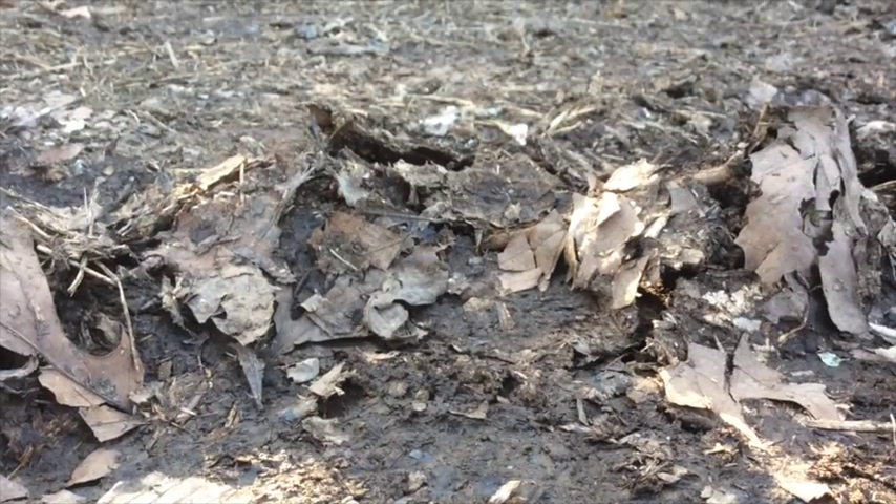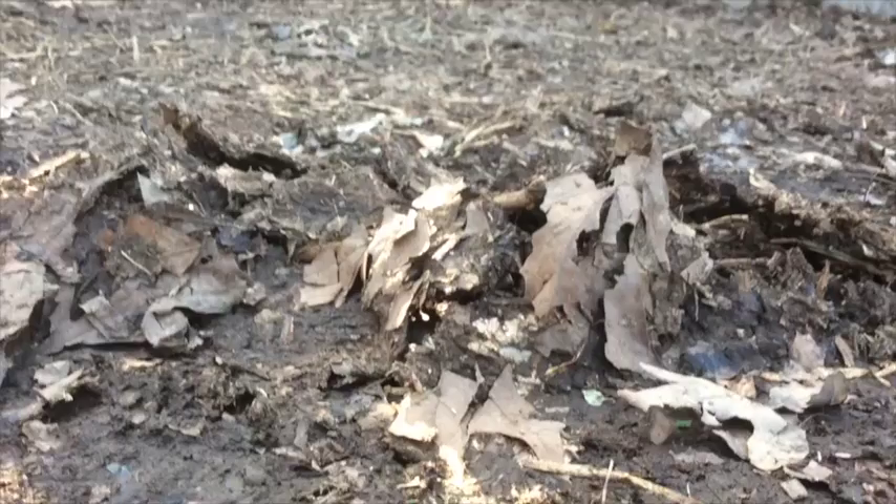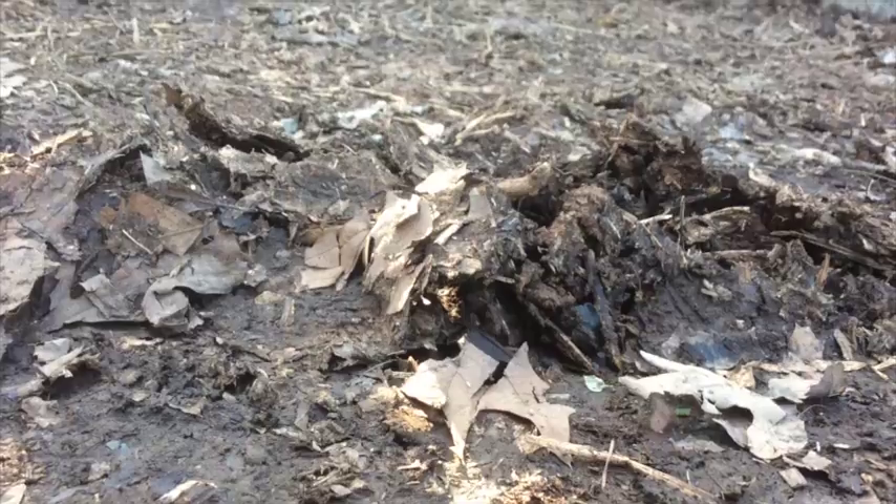Now let's get down here where we can see it from a side view, and you'll really be able to see the cracks and the raised mound going along there.